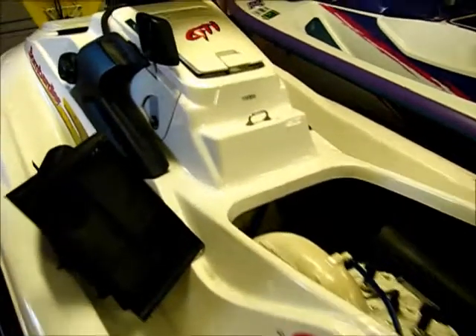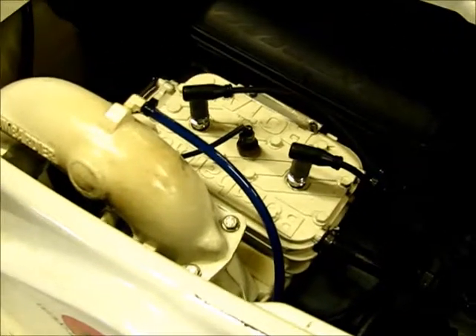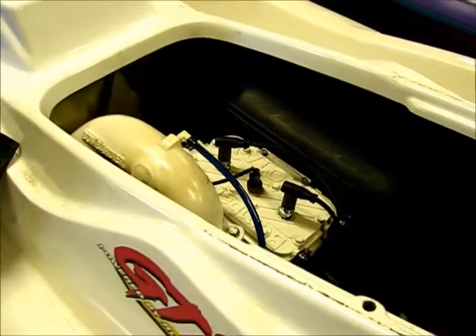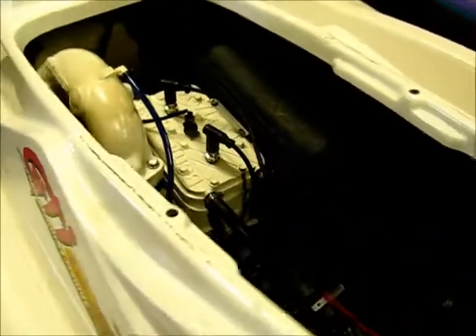Hey guys, it's Paul from Montana. I have here a 1997 Sea-Doo GTI 717 Rotax 2-cycle engine. What I want to do here is a video to show you how the engine and the exhaust system are cooled on this machine. That way, if you have any trouble with it, you'll understand how it works and can maybe troubleshoot it a little bit better.